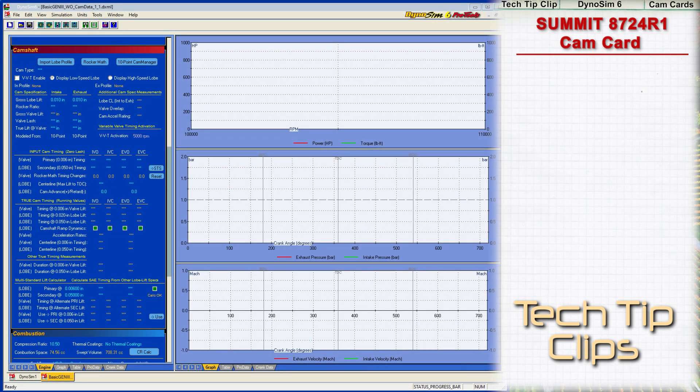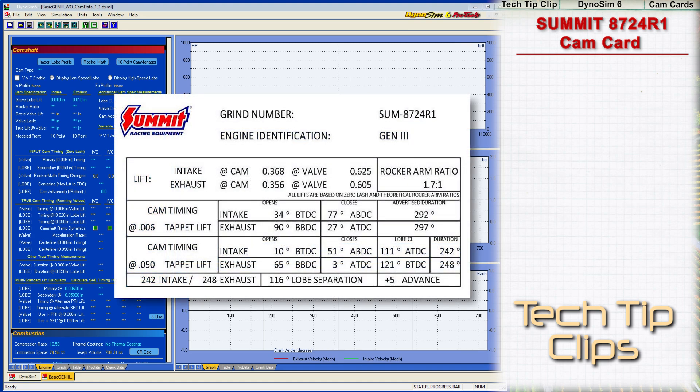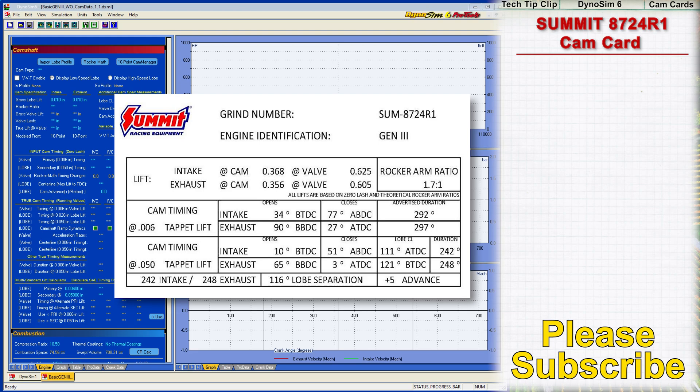Welcome to this tech tip video. This is a quick look at a cam card from Summit Racing Equipment. Using data on the card, we'll model the camshaft in an engine simulation and then rate the card for clarity and ease of use.